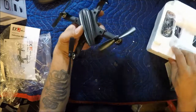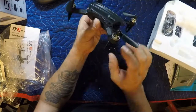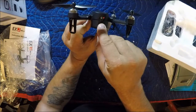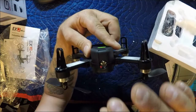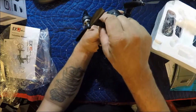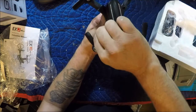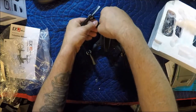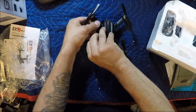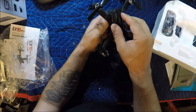Alright, so there we go — four props, it's got brushless motors like we said earlier. Camera is in the drone, it's got a little film protector on it right now. Like the Bugs 3 — I thought the best thing about the Bugs 3 was being able to pull that body off quickly. This one's a lot tighter than the Bugs 3 to get off, so let's see.